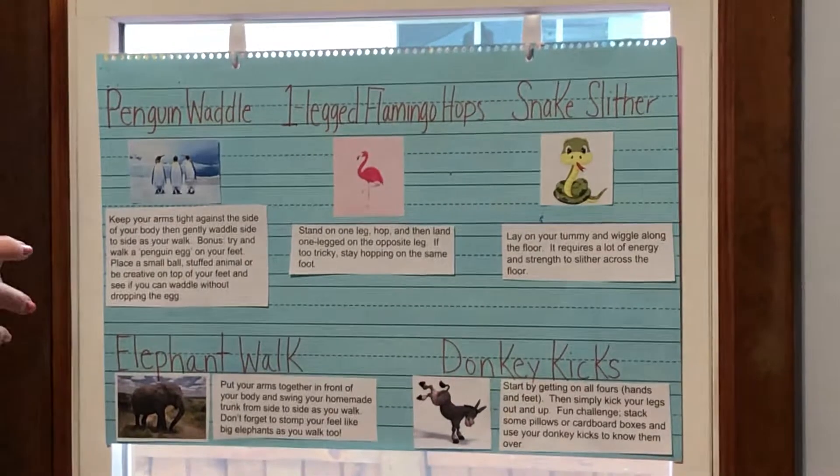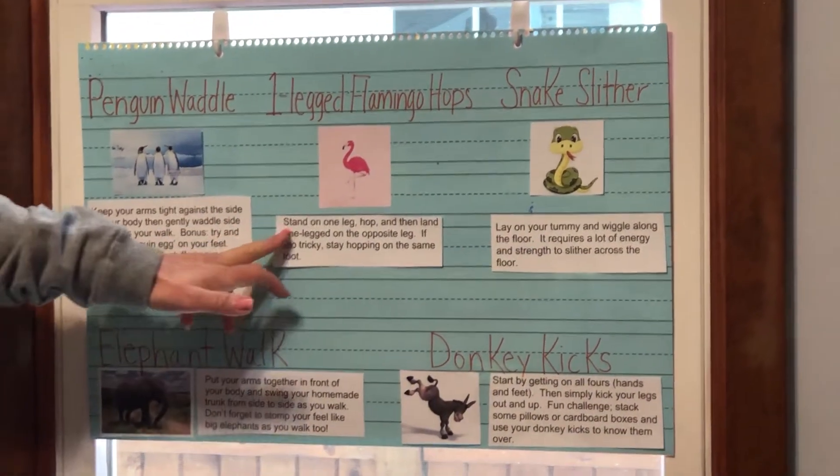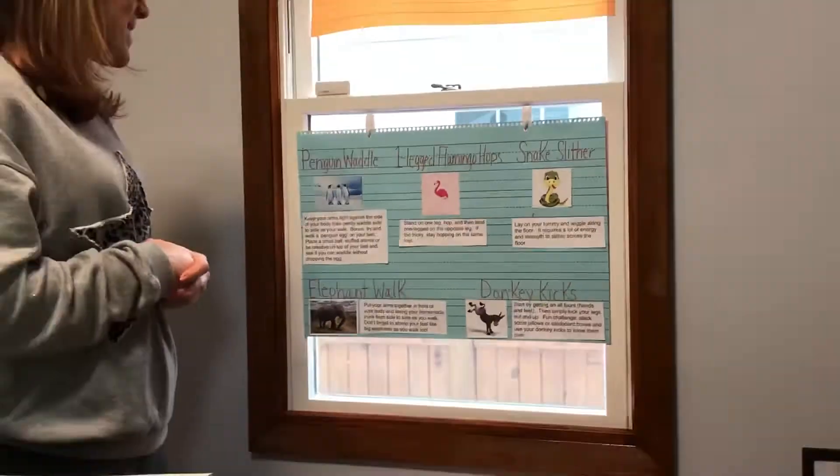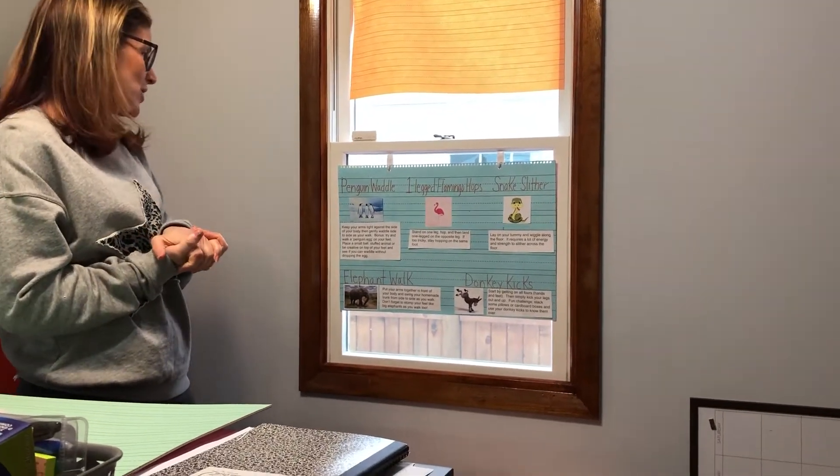One-legged flamingo hops: I don't know if any of you have ever seen a flamingo, but stand on one leg, hop, and then land one-legged on the opposite leg. If that's too tricky, you can stay hopping on the same foot.